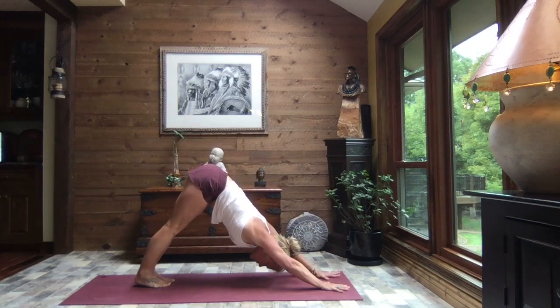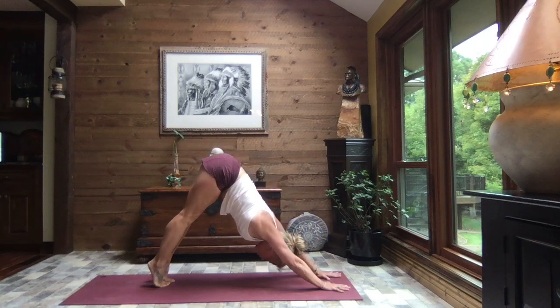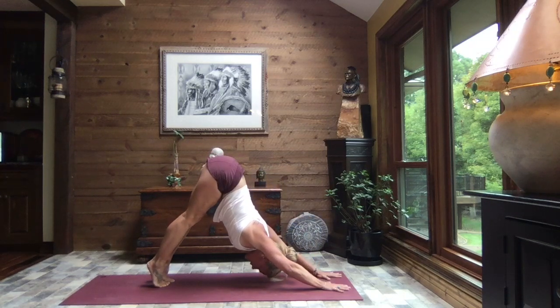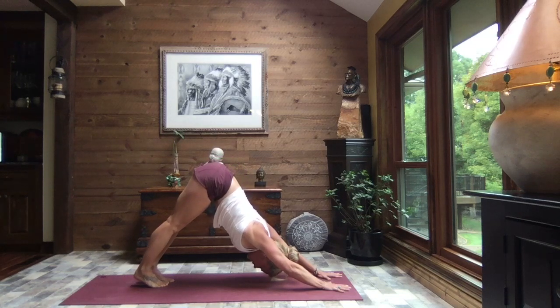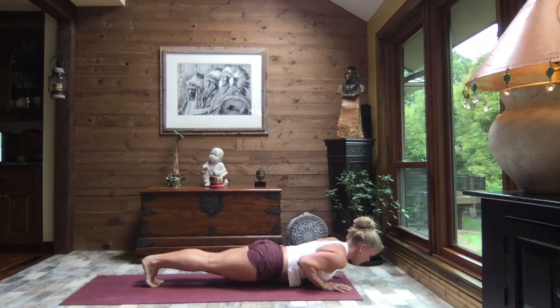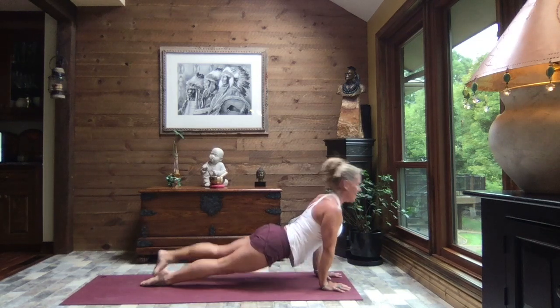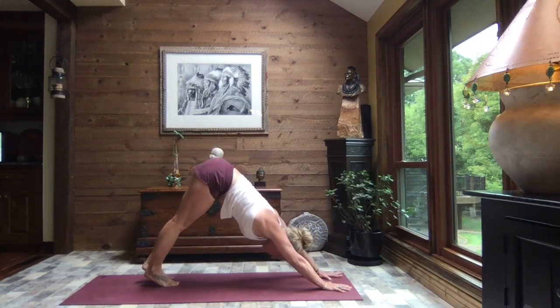Hold your down dog. Inhale up to the balls of the feet, exhale, press the chest and shoulders toward your thighs, reach your sit bones high, and release your heels down towards the earth. Inhale to high plank — toes or knees — crocodile down, press it through to up dog, and exhale to down dog.